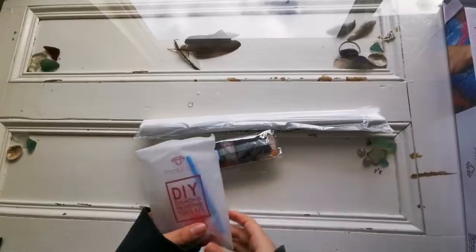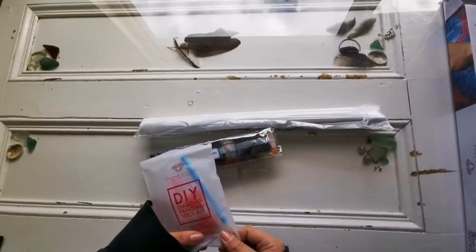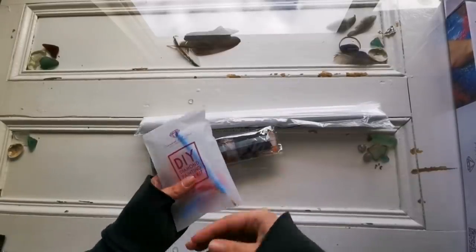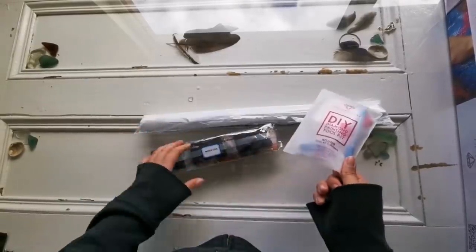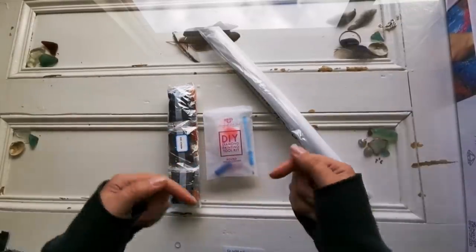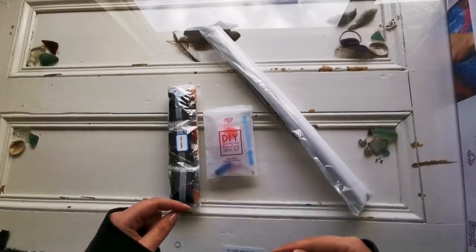If this is the first time you're seeing a Diamond Art Club unboxing — diamondartclub.com — they're kind of the Rolls Royce of diamond painting in my opinion. They give you a toolkit, your drills, and your canvas in the box. I'll have the link to this picture down below, just look under the video.